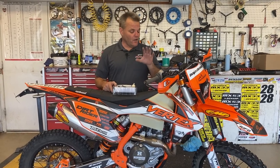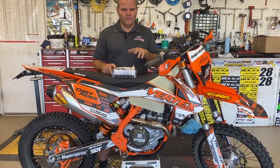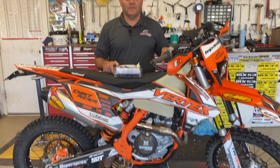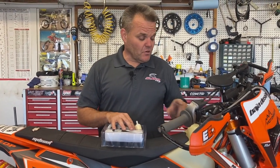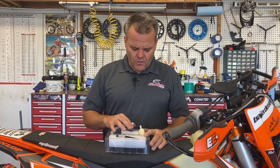Hey, Jay here. We've got a little tip for you today on fuel pump rebuild on a KTM. This is a 450 EXC. It's the same for most KTMs. We've got a whole rebuild kit with a filter, and that's what's wrong with this one right now — the filter. So we're going to show you that.